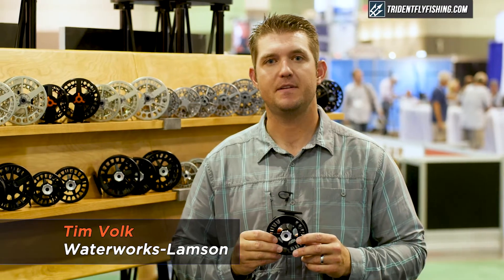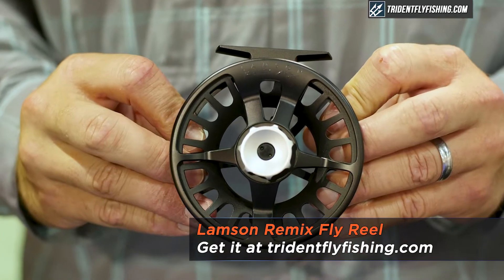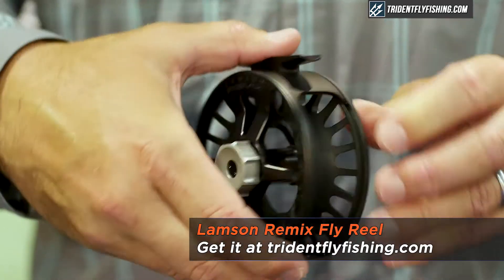Hi, I'm Tim Volk with Waterworks Lamson, here to talk to you about our Remix fly reel. Remix is our step above our entry-level fly reel.